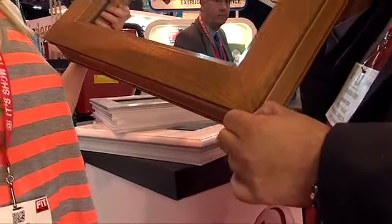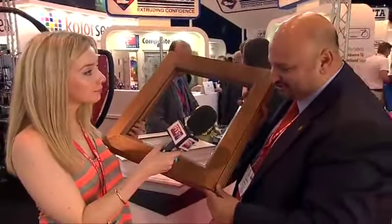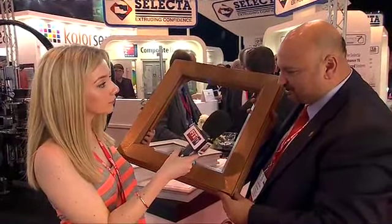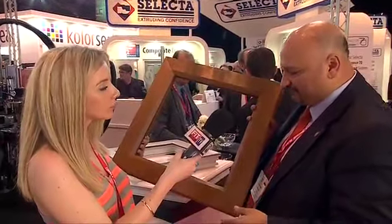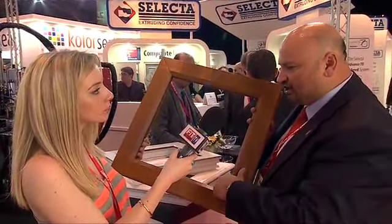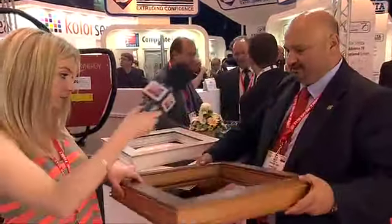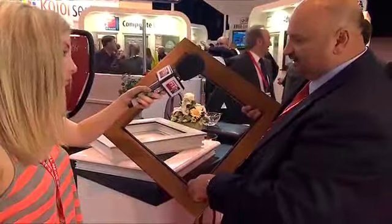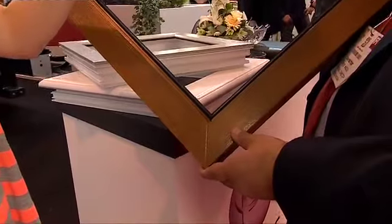Some of our competitors in the marketplace would argue that we're gluing the joint together, but we're not. We're welding it through our welded device. But another thing that is a frustration to people who manufacture windows is hard spots on the gasket — this Kulon gasket here. And because we pre-rotor the product before we weld it, there are no hard spots.